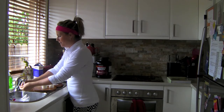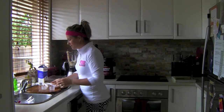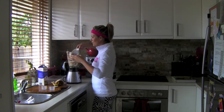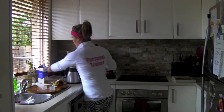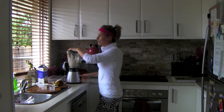Once you've done that, you want to add your protein powder. Once you've done that, get your half a cup of milk — try not to spill it everywhere. Pop that in. Pop the lid on.